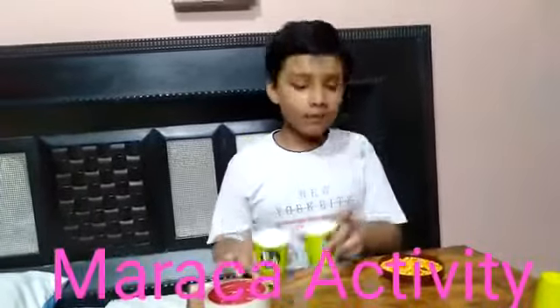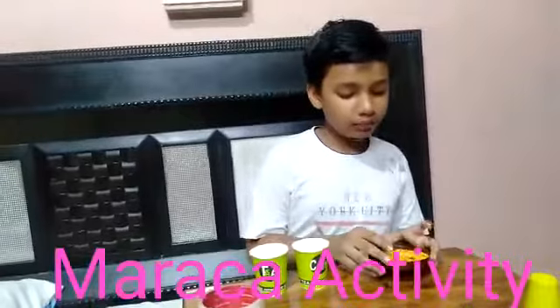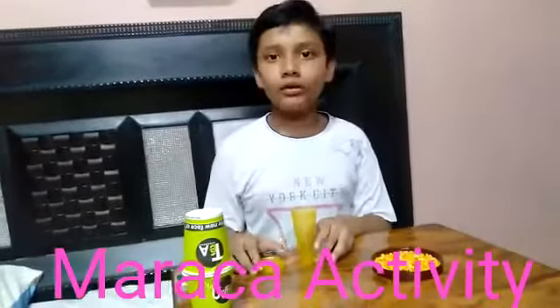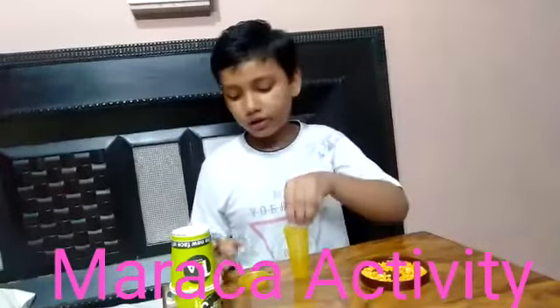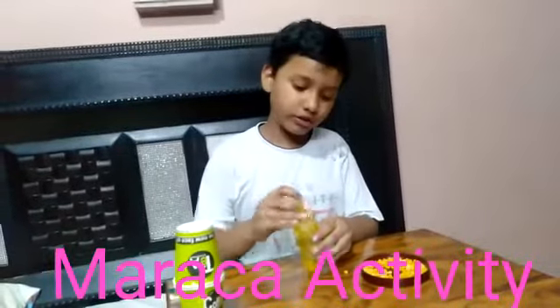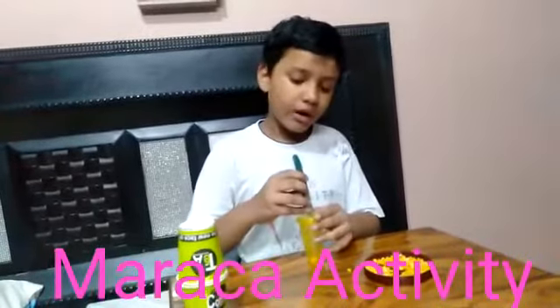Firstly, we will take 2 paper cups, put chana dal inside, and paste with cellophane tape. Now we will take the ice cream cone, put chana dal inside, close it, make a hole, and fix the ice cream stick.